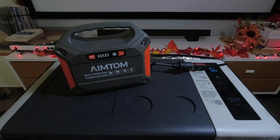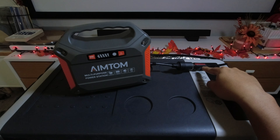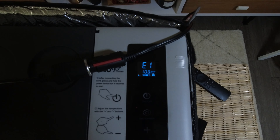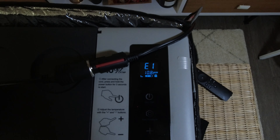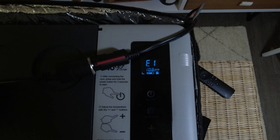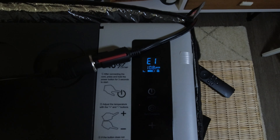I can show you what that looks like — everything's plugged in, as you can see here. I'll show you what the fridge says on screen. As you can see from the fridge, it says E1, and error 1 indicates that the voltage is too low for this compressor to run.